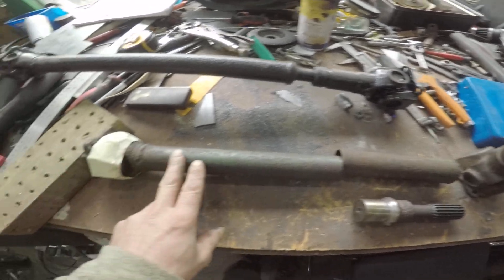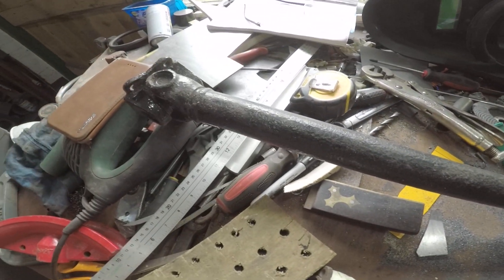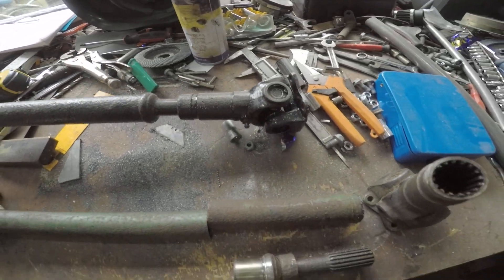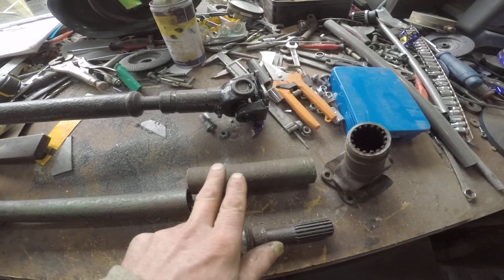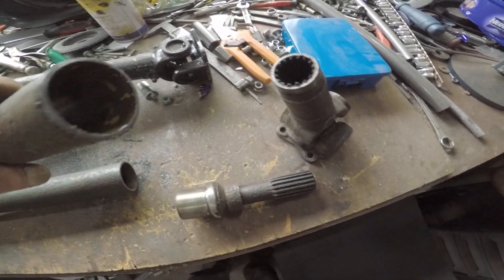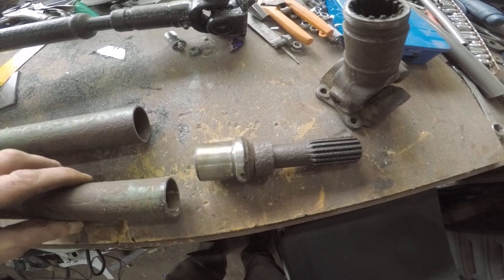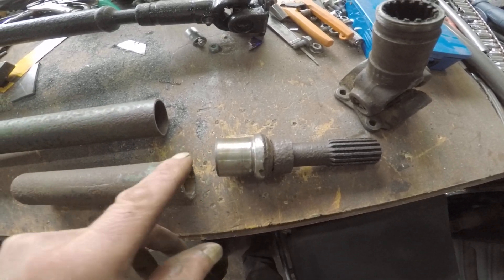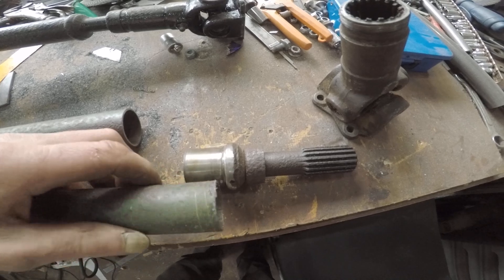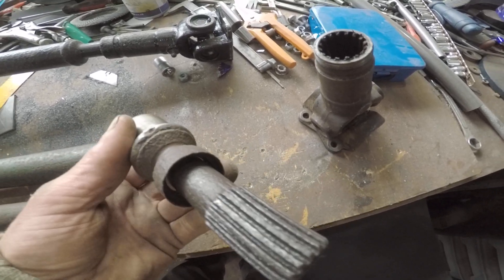That's the original Austin 7 prop shaft there, and that's another one I've got. I need to shorten it by 6 inches. I got an angle grinder, cut it around, slipped it off — so I'm left with this bit here.